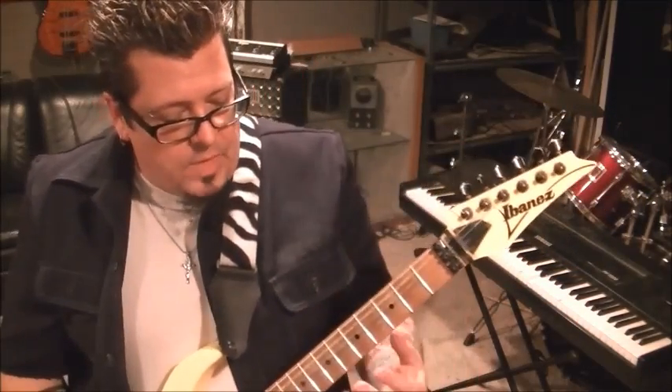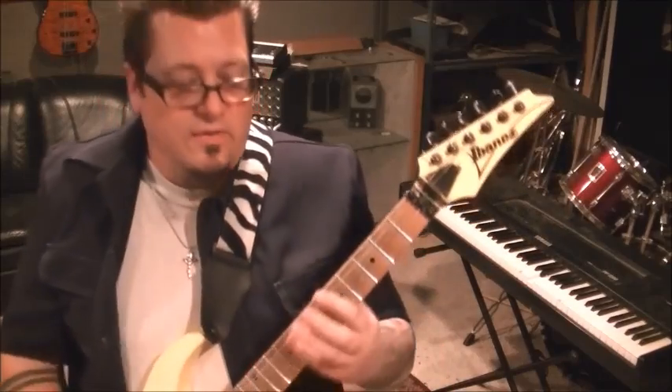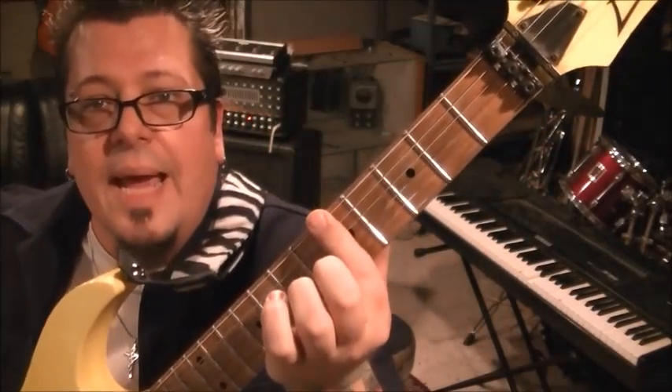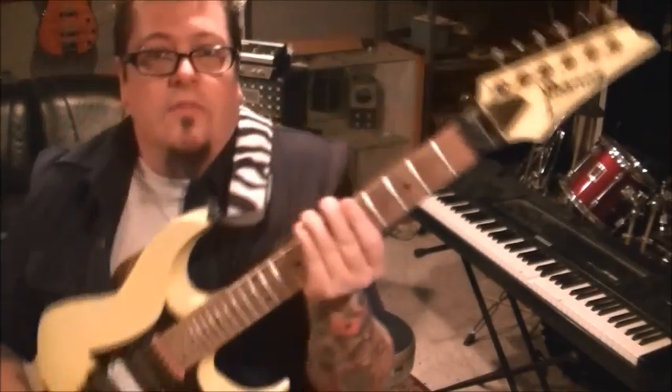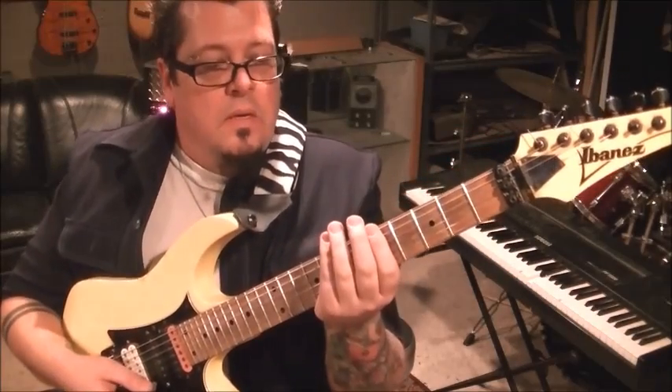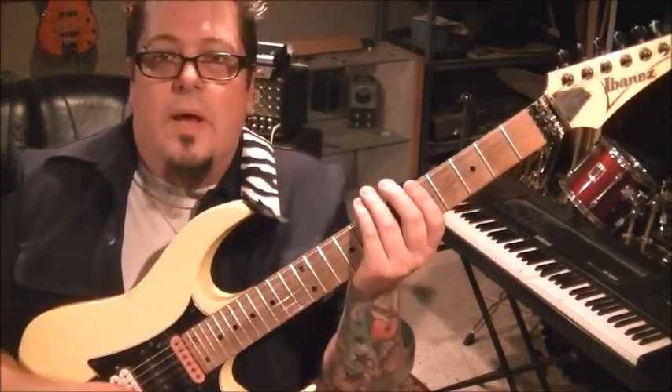Okay, power chords in this tuning — instead of playing a power chord how you may be used to it, it's going to be different. Bar the fifth fret on the E and the A. Some people like to use two fingers, but I think it's better to do it this way because it serves as a mute. So here's what you're gonna do: it's the E and A string — here's the strum pattern.